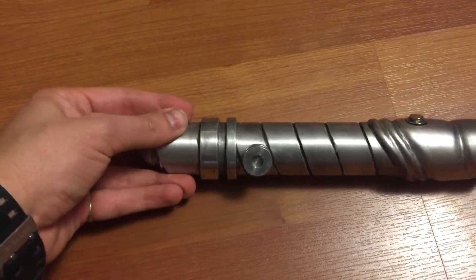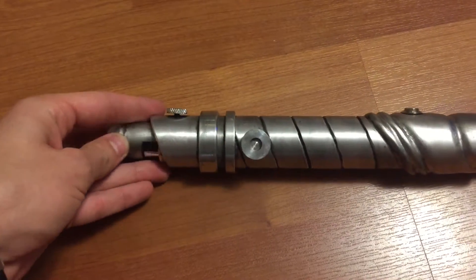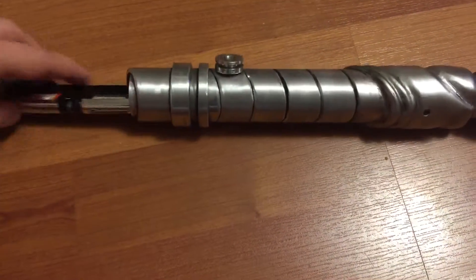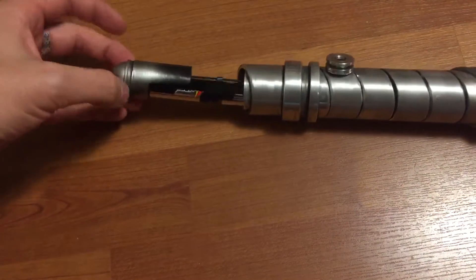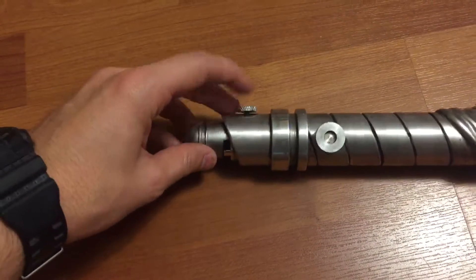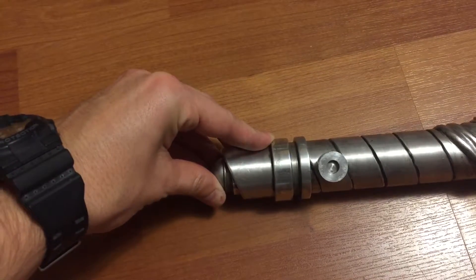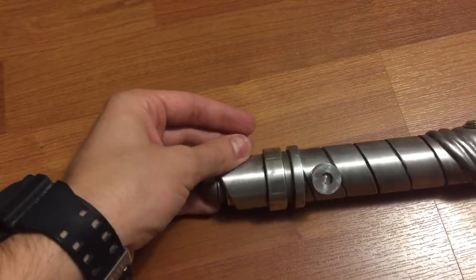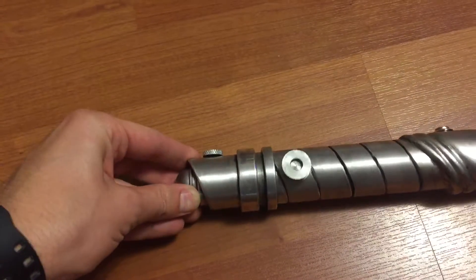I'm going to unscrew this slightly and the battery pack should slide out. You can see I've got a groove in here so you can easily grip that. The larger portion stays up to where it would meet this. It just slides back in and tightens back up — holds in there pretty solid.